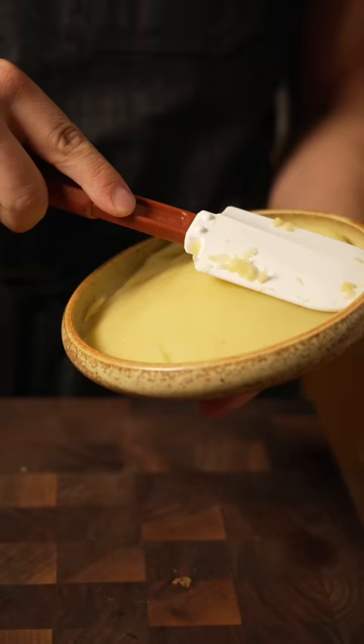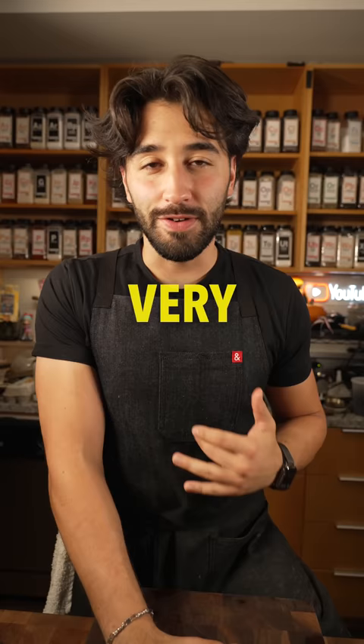Mashed potatoes. For this set of mash that I'm doing with the potato series, it's going to be olive oil whipped mashed potatoes. It's very simple and it's dairy free for you guys that can't do dairy in your mashed potatoes.